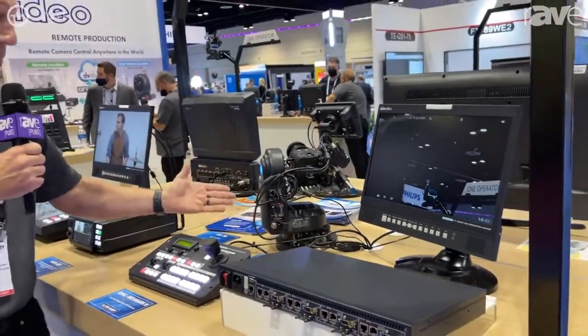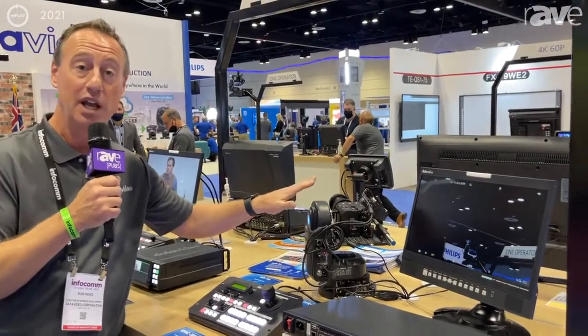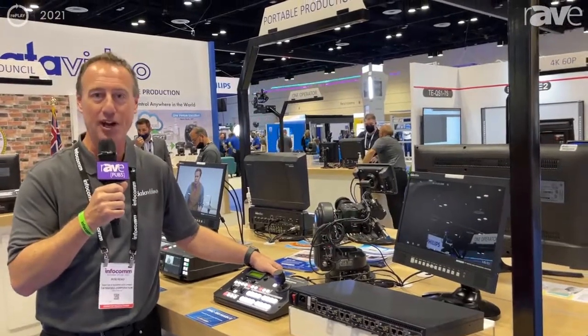So again, this is the PTR-10 Mark II along with the RMC-180 with the Panasonic BGH-1 with the tilt-a-motor. For all of this and more information you can visit datavideo.com.